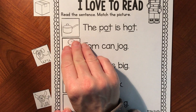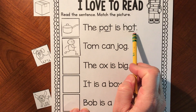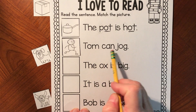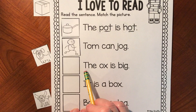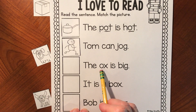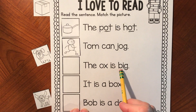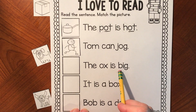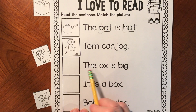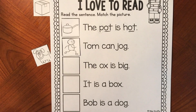Let's read our sentences so far: the pot is hot, Tom can jog. Our next sentence starts with that same sight word T-H-E — 'the.' Get your mouth ready with the O sound: ox. Ox is big. The ox is big. Which picture shows the ox is big? Match your picture up.